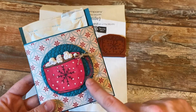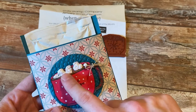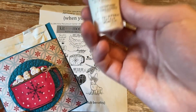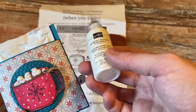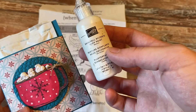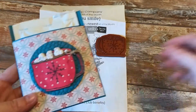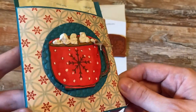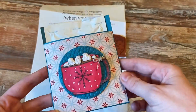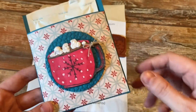My favorite part is I took some puff paint — I use the Stampin' Up brand, though I don't even know if you can get this anymore — but it's actually called Snowfall Accents puff paint. There are all different kinds out there. I took some puff paint, put it on the marshmallows, and heated it up to give it that really cool melted marshmallow texture. I'm just really happy with how that came out.